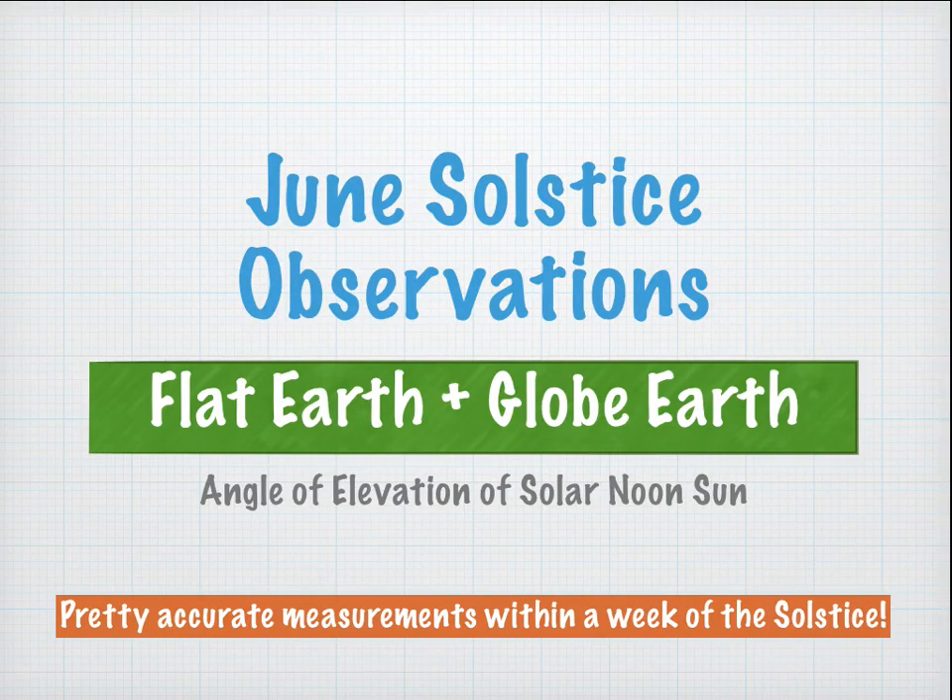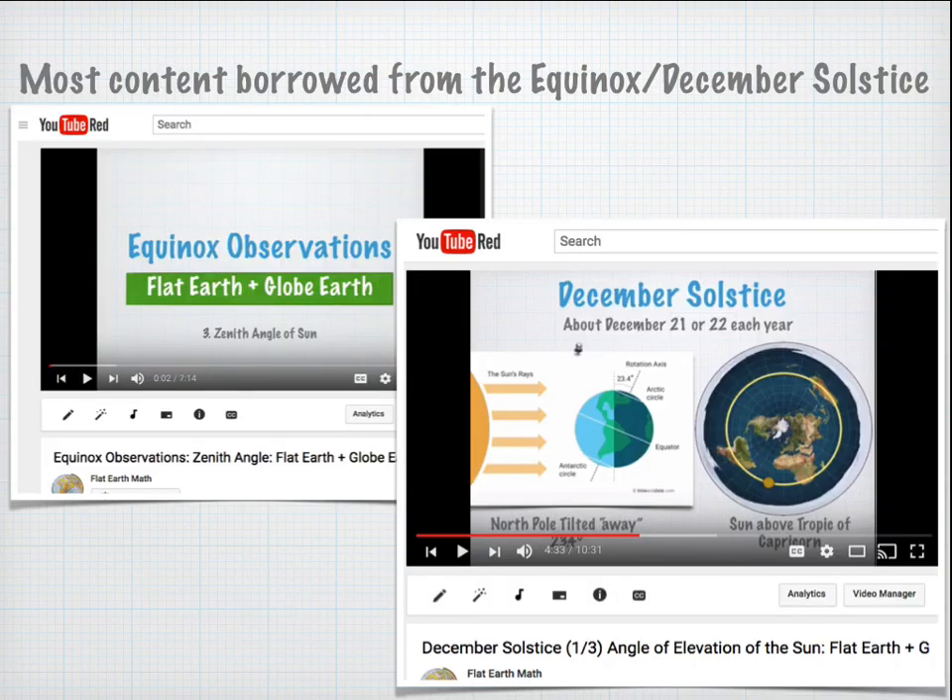In this video we're going to be measuring the angle of elevation of the sun at solar noon on the date of the June solstice, which is approximately June 21st. You get pretty accurate measurements within a week or so of the solstice, though it's best to do it on the exact date. A lot of the content is borrowed from two other videos: the equinox observation and the December solstice observation.